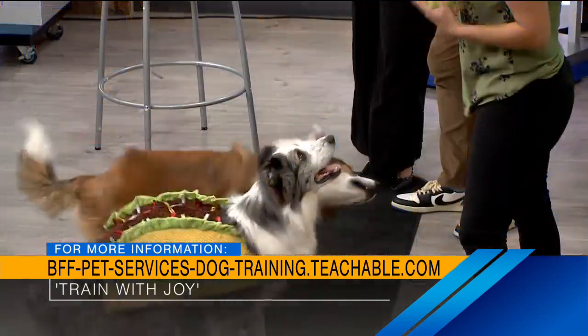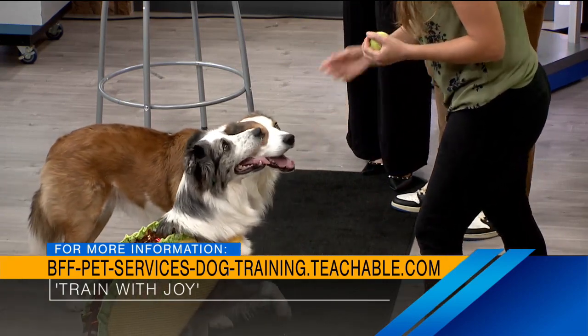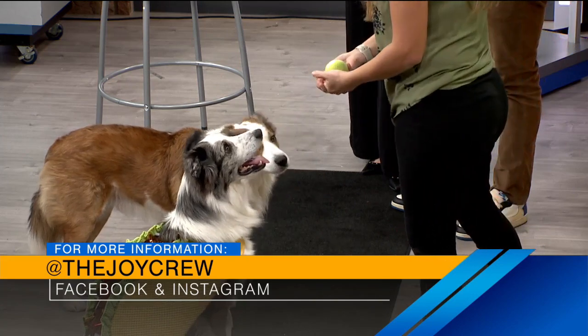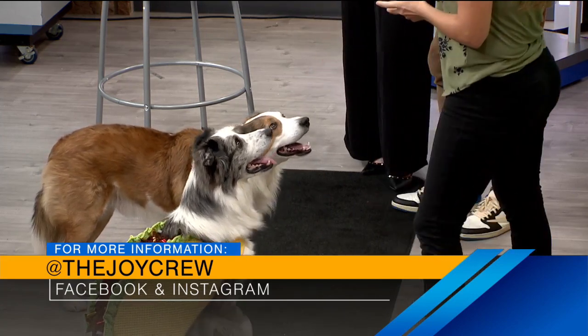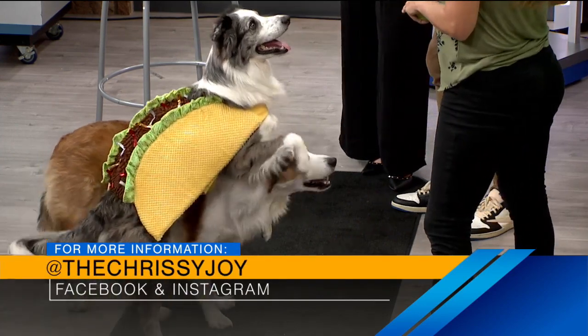I like to do slow integrations of costumes — just touch them with it, give them treats, maybe put it on them, treat, take it off, and slowly build up from there. But some dogs, to be honest, if they hate it, if they can't move well, or if they get hot, don't put them in a costume. Don't force it. Take a little bow tie and call it a day. It's really supposed to be about having fun with your dogs — you want to make it fun for them.